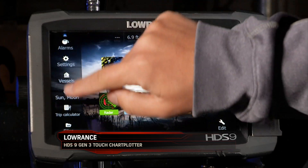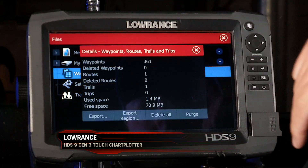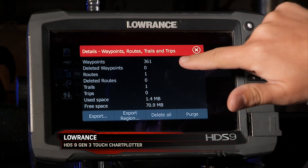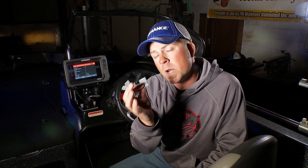I'm gonna go into the Pages menu, click on Files — Waypoints, Routes, Trails. I'm gonna see that there are 361 waypoints on the unit. And like I said, one of the things I like to do is one chip for one body of water.